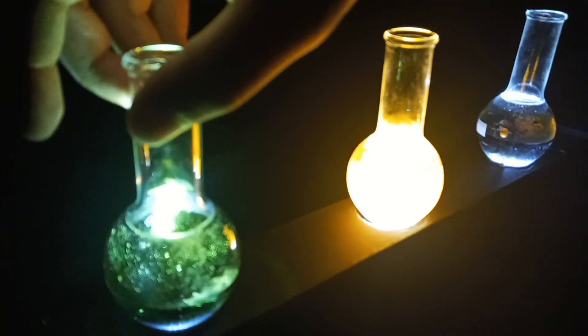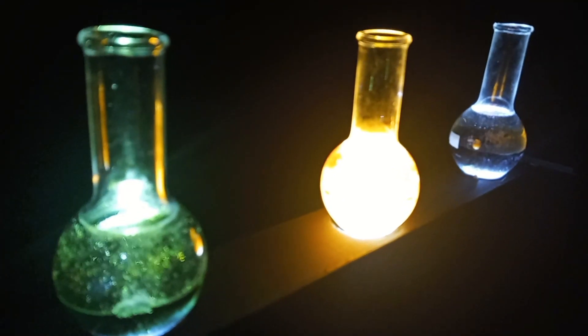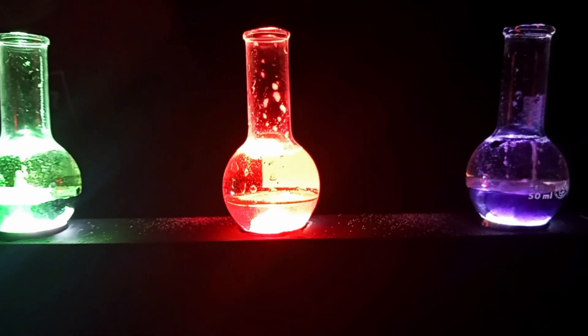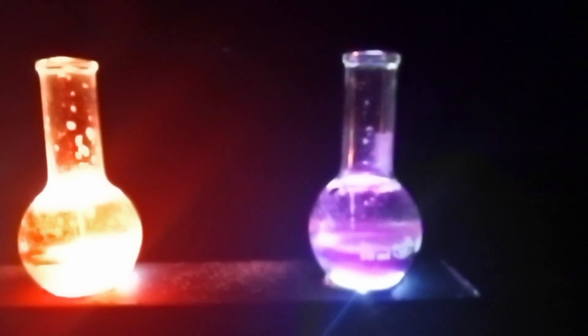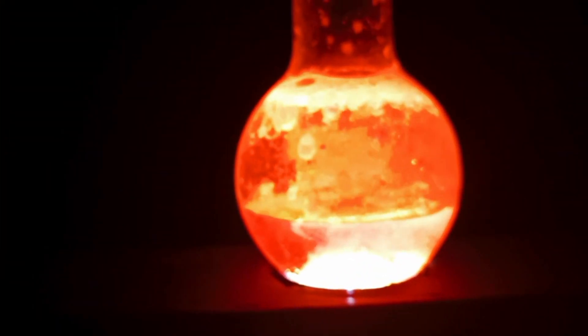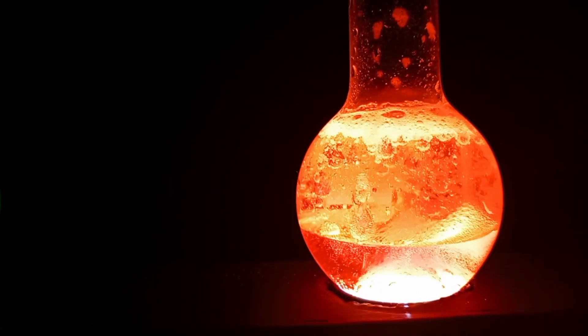The oil floats on top of the water because they have different densities, oil being lighter than the water. The food colouring is then added to produce a colour. An effervescent tablet is added and passes through the oil without reacting. The tablet is then covered with a layer of oil which means it takes a few seconds to react with the water. The effervescent is made from aspirin, citric acid and bicarbonate of soda.